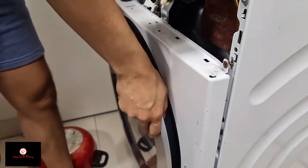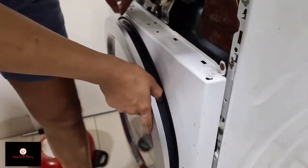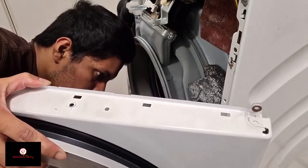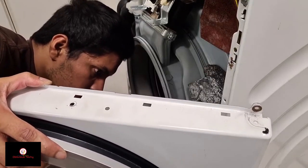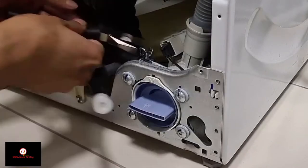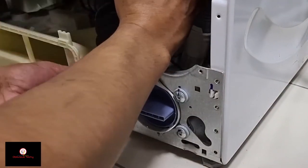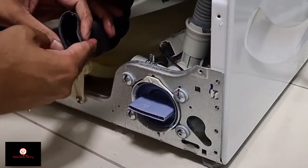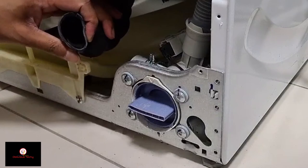Let's try again. There's a connector here in the corner. Next, I have to disconnect this pipe. There's water in there.